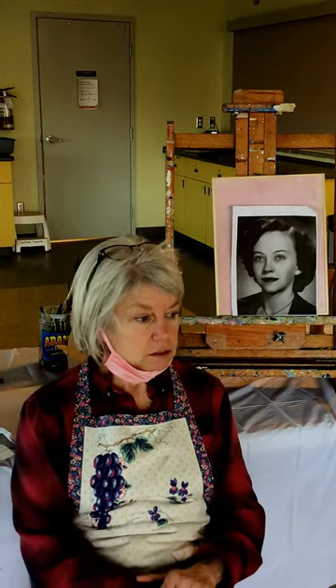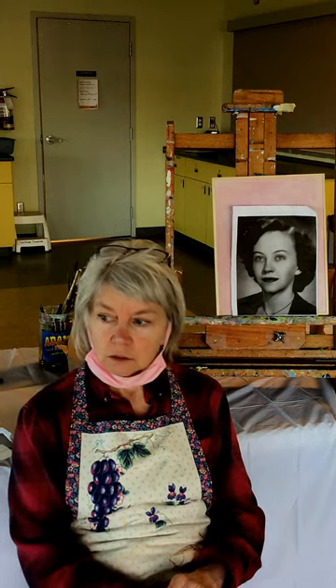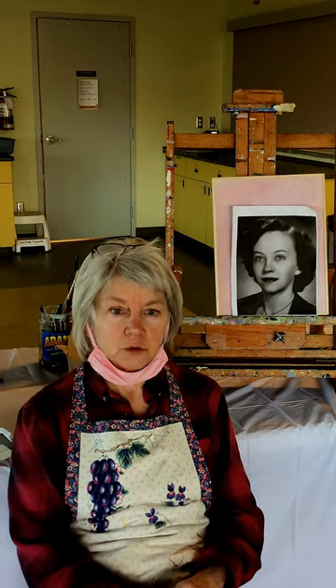Hi there, my name is Teresa Knight and I'm an artist and art teacher, and I have been for a very long time. I teach with Courtney Recreation here all kinds of painting courses and I hope that we have fun as well as learning a lot.